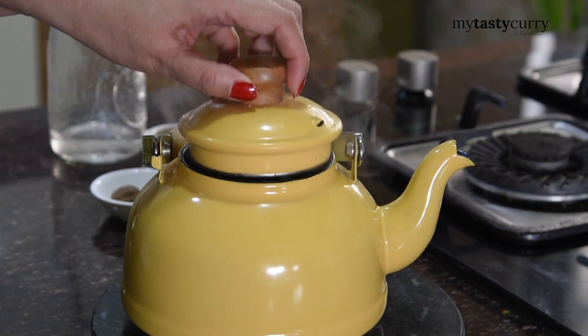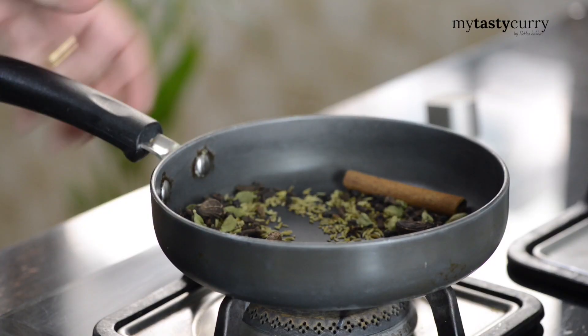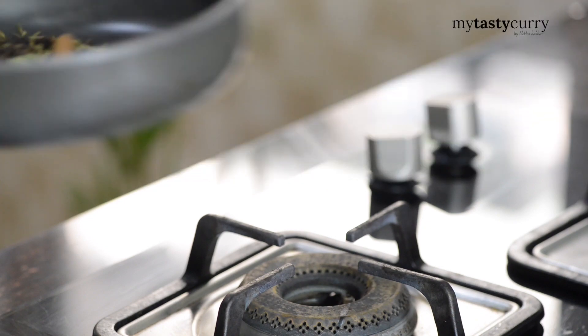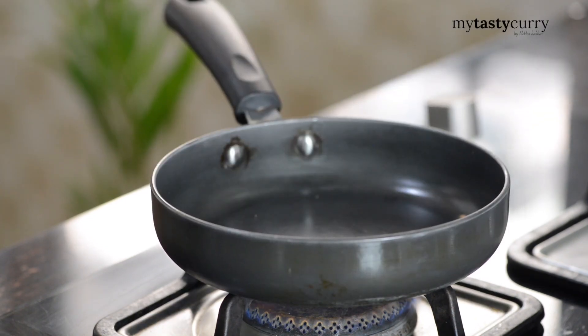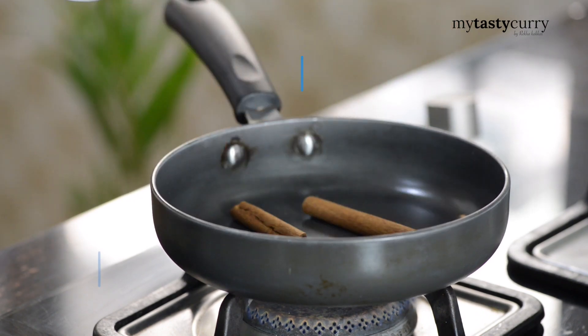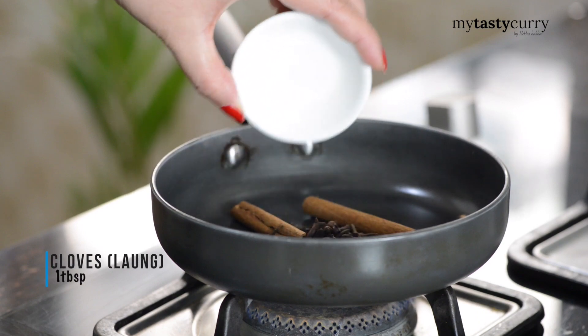To make this Chai Ka Masala, the first thing is toasting the spices. We are lightly toasting them — I will tell you the difference as we go. Take a thick bottom pan and switch on the flame at low. First start by adding cinnamon — I am using a 6 inch long stick. Next add cloves or long.